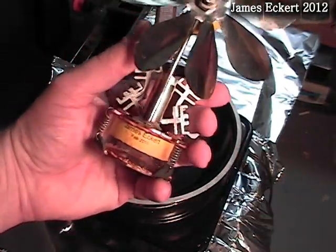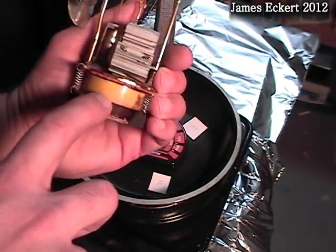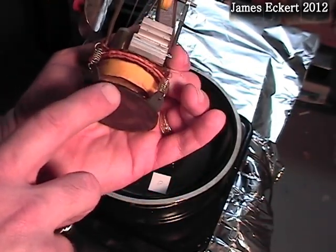Here's my copper top engine. It has at least 100 hours of runtime on it at temperatures up to 700 degrees Fahrenheit. You can see the displacer has some discoloration on the bottom.